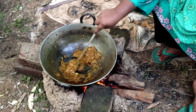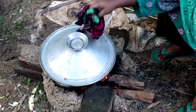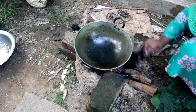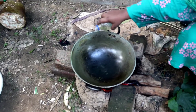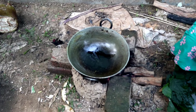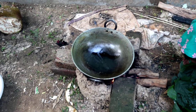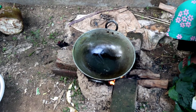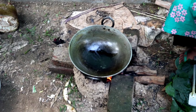I am going to put it in my hand. I am using the water. I will put it in my hand.